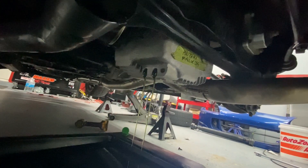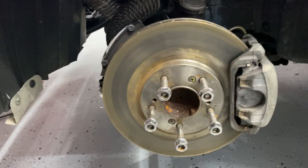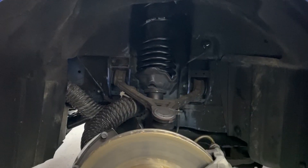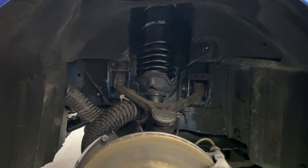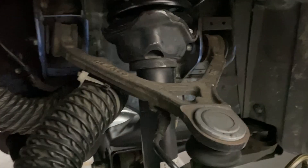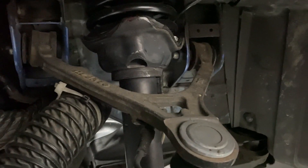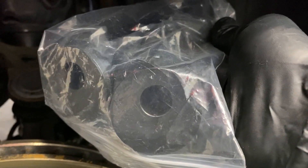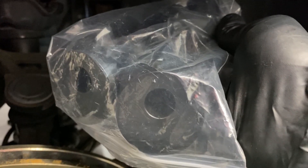Everything in here is looking very basic and stock. The brakes are going to be changed out for Stop Techs, the coilovers are going to be changed out for MCS's, and what I'm using on the upper control arms are these offset bushings. You can see the hole is not drilled in the center like a normal one — it's pushed in — and this allows you to get more camber.